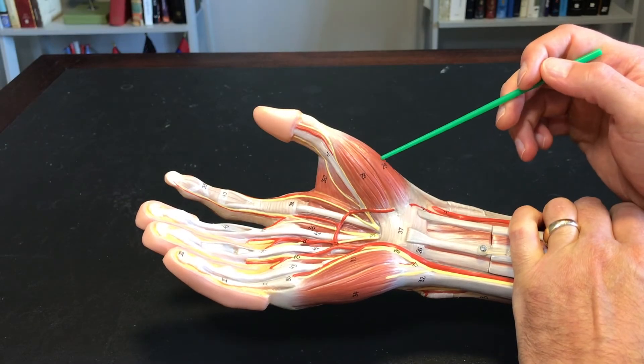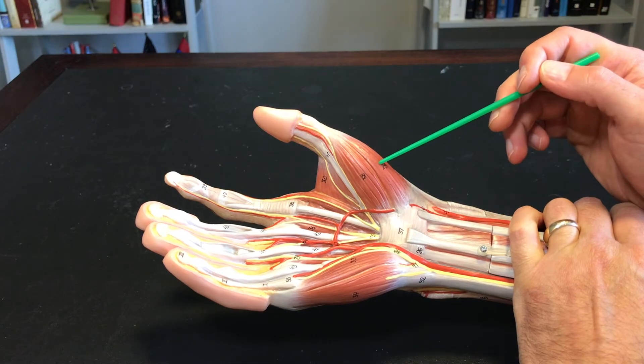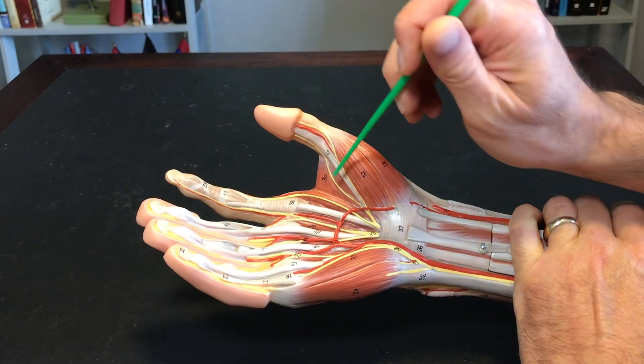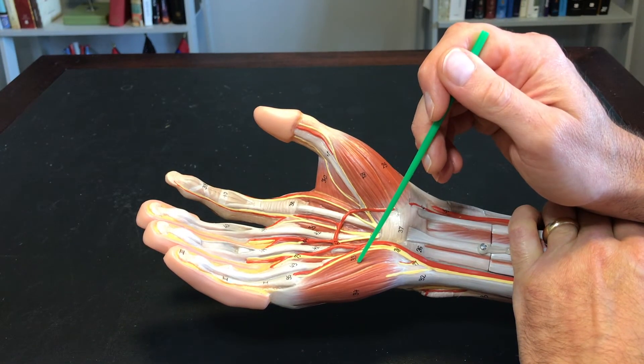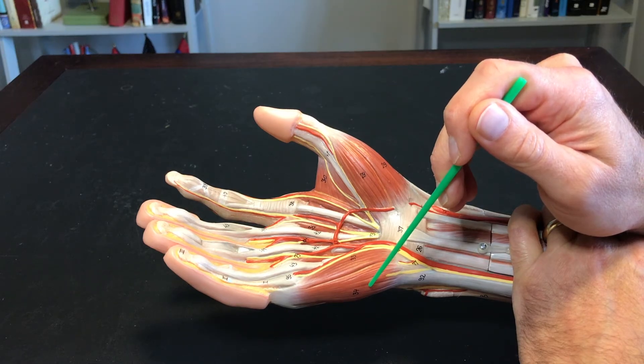Getting closer to the distal end of the forearm, we have abductor pollicis longus and extensor pollicis brevis. Some of the muscles in the hand on the anterior side: abductor pollicis brevis, flexor pollicis brevis, adductor pollicis, flexor digiti minimi, and abductor digiti minimi.